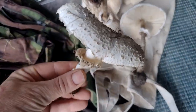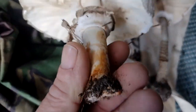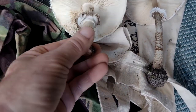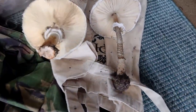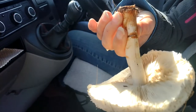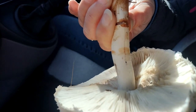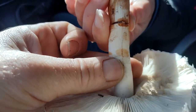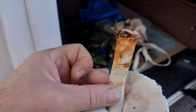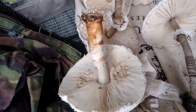This is a shaggy parasol. Now, it's very similar. Looks the same. But see this orange? These go orange when bruised or cut. Normal parasol doesn't. See how it's gone orange there? Almost like it's bleeding in orange. That's a shaggy parasol.